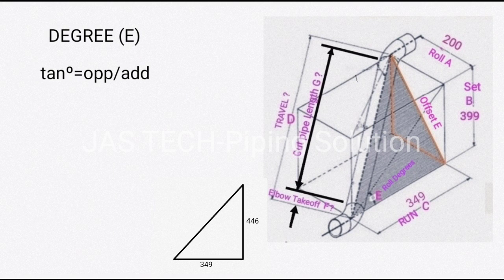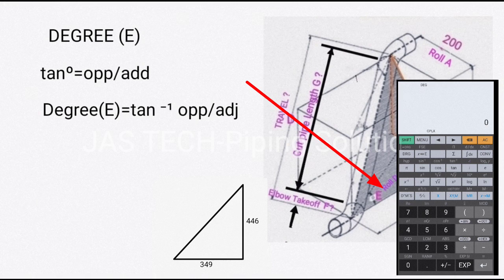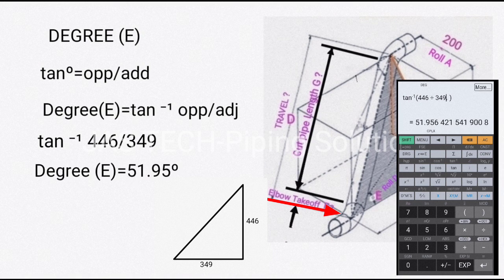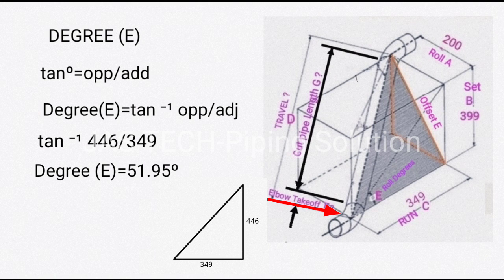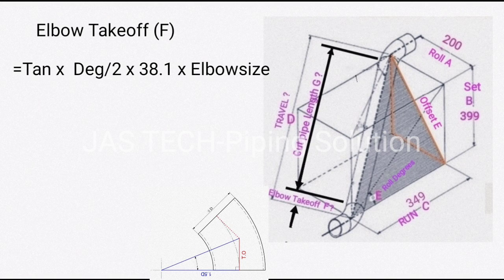Third, find degree E. The formula is tan inverse of opposite divided by adjacent. Our opposite side is 446 and adjacent is 349, so degree E = tan⁻¹(446 / 349) = 51.95 degrees.